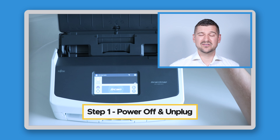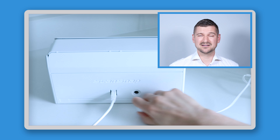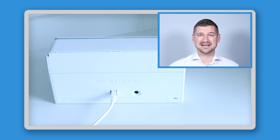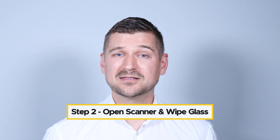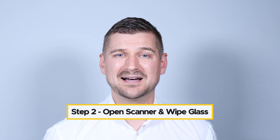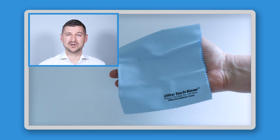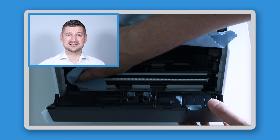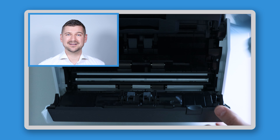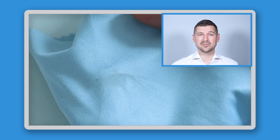No matter what kind of scanner you have, the first step you should take when cleaning it is to turn it off and unplug it, just to be safe and avoid any possible electrical hazards. Next, open your scanner and use a soft, lint-free cloth to gently wipe the glass and remove any dust and smudges. By using a light blue cloth like this one, you can check to see if any debris comes off the glass and onto your cloth. If your cloth is a bit discolored or if you can see some grime on it, then you likely wiped off some debris. If your cloth remains perfectly blue, then your glass may be clean and you may have wiped everything off.